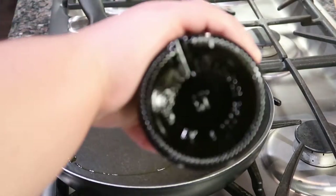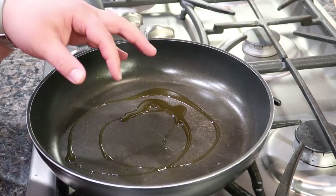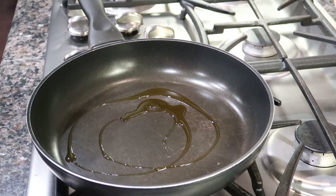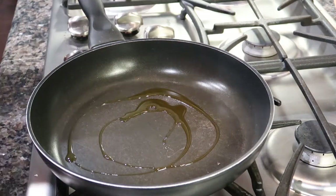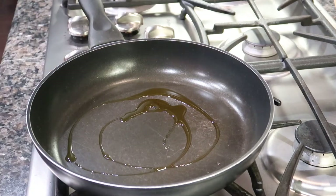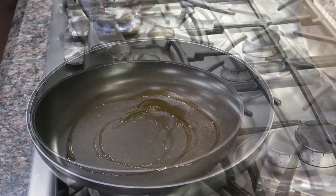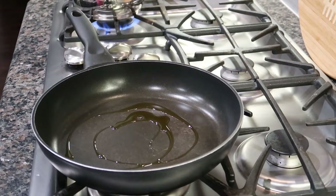We're going to start a couple things at the same time — we need the filling but also the rice to cook. In this pot I'm going to cook some rice on the stove, and instead of adding water I'm going to add chicken broth. Over here we're going to sauté up our vegetables.